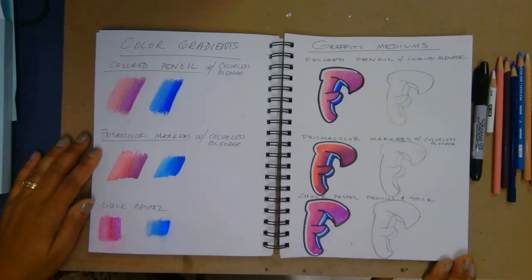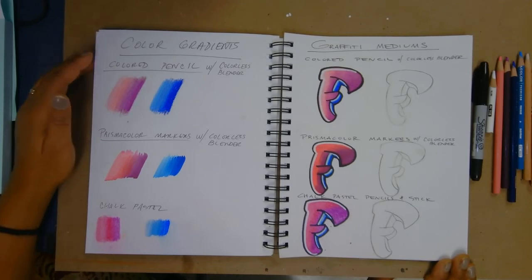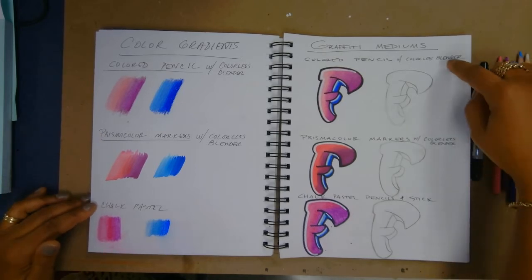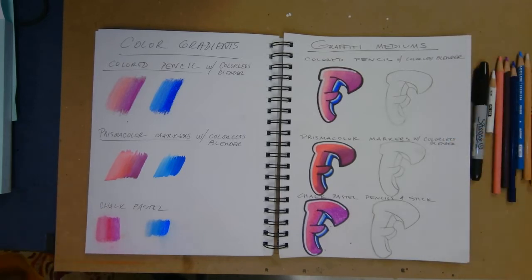Open up your sketchbook to two white pages. On the left you're going to write 'color gradients,' then 'colored pencil with colorless blender,' 'Prismacolor markers with colorless blender,' and 'chalk pastel.' Write the same thing on the right side and make sure it's somewhat evenly spaced.